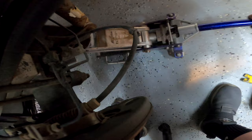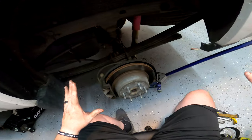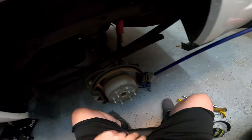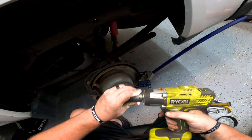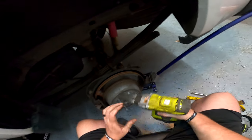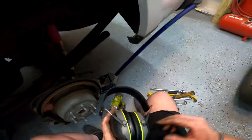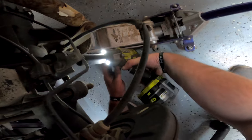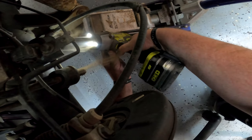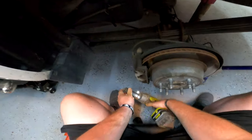So that way I can install the shock mount — I just put pressure on it. All the factory stuff is 21 millimeter, that's the only real difference. Grab yourself a 21 and throw it into your impact. If you don't have an impact you don't necessarily have to have it, but it sure makes life a lot easier. You will not reuse any of the old U-bolts.